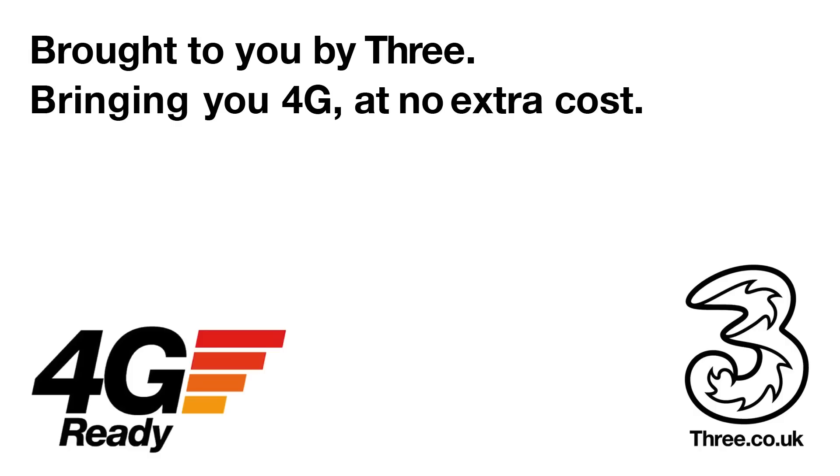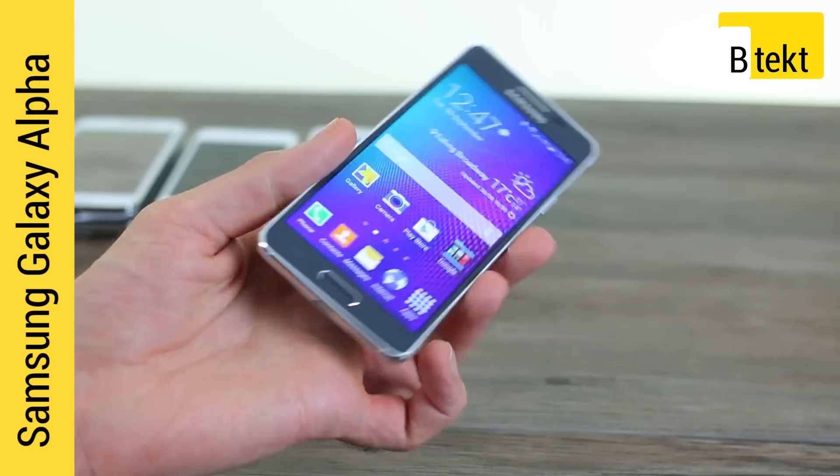This video is brought to you by 3, bringing you 4G at no extra cost. The Samsung Galaxy Alpha.